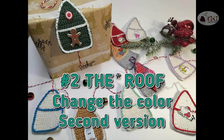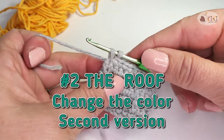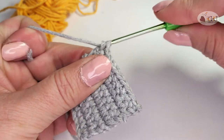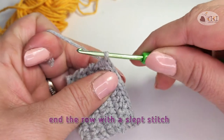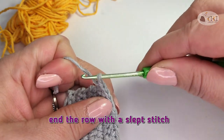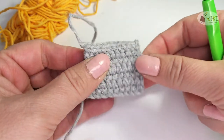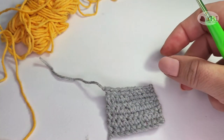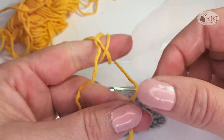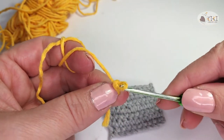Second version. Another way is to end the last stitch with a slipped stitch. Make a chain with a new color and use it to attach it to the house base.